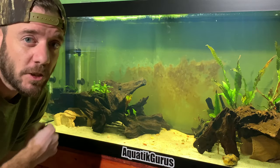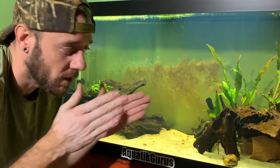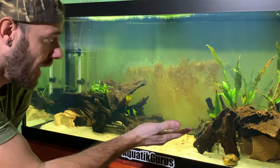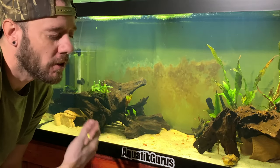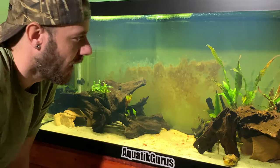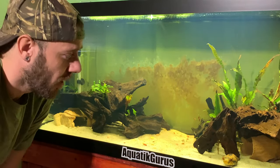For pH, you want to shoot a little low — somewhere between 6.5 and 7.5. I personally shoot for smack dab in the middle at 7. By adding driftwood, almond leaves, and occasionally a little RO water, you can bring it down. I don't have many rocks in here for that reason — I don't want to crank the pH up too high.